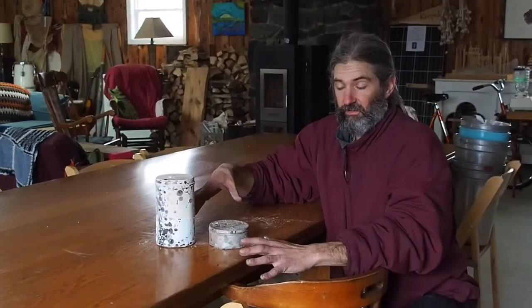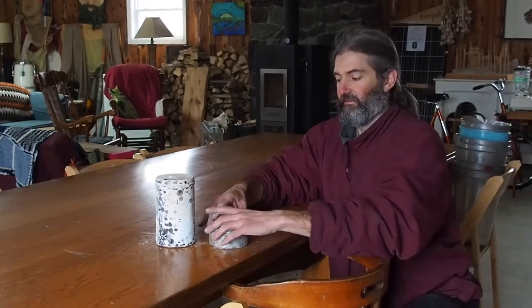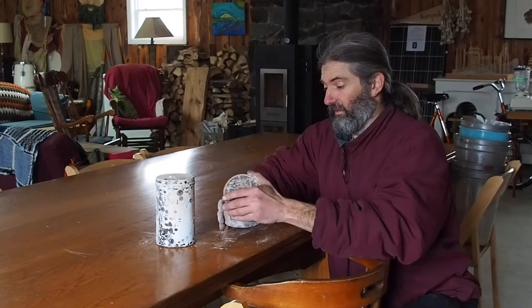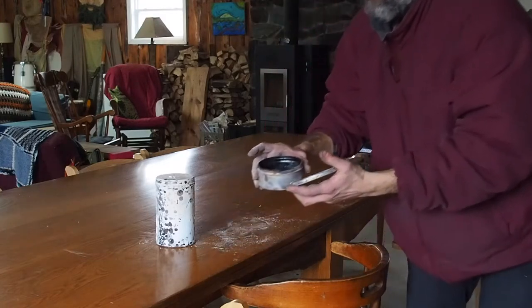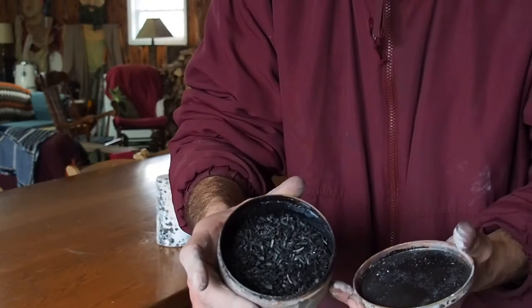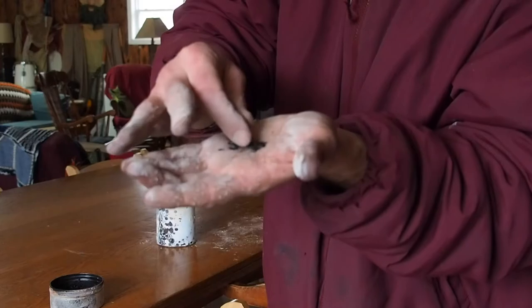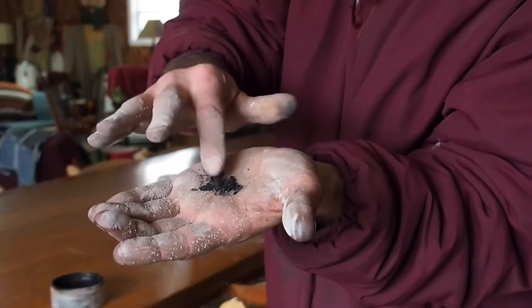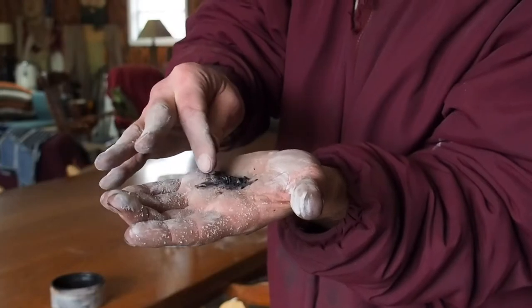We pulled the biochar tins out of the stove. We smothered them for a little bit to make sure there is no fire in them, and now we are going to check to see what we have got. Here is the hemp — we have made some really nice biochar, charred up real nice, all of it is burnt. You can take some out and you can see that it breaks up into a really fine powder. That is beautiful, really nice biochar.